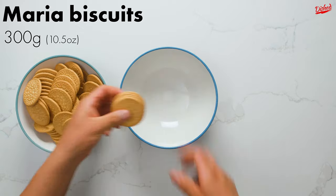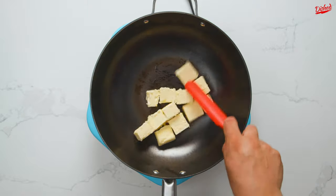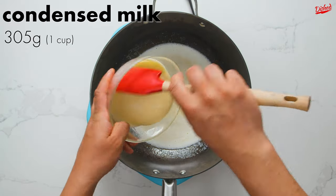Start by breaking up 300g of maria biscuits into small pieces. In a large pot or wok, melt unsalted butter over low heat. Cutting the butter into small pieces beforehand makes this process go by faster, but if you want to melt down a big chunk of butter, I'm not going to stop you.